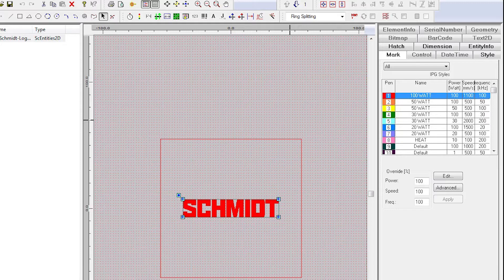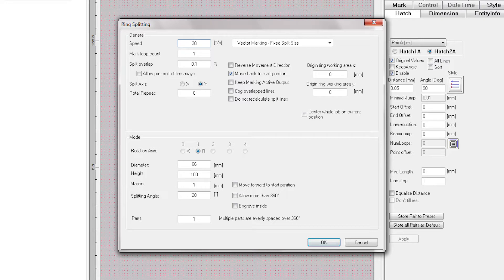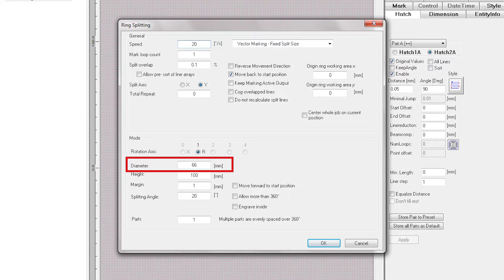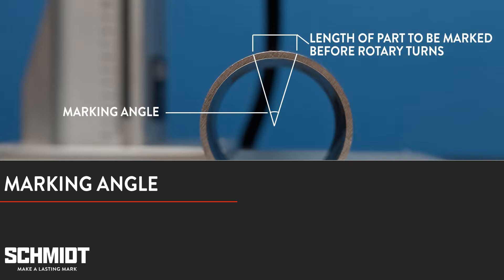So now that our part is set up, let's go into the software. We have a menu here for the rotary and all we need to do is make a few adjustments in the settings. We want to make sure that we choose fixed split size. This means that when the rotary turns, it's going to turn the same distance each time. That distance is determined by the diameter and the angle settings. The diameter is the pipe's diameter, so we'll enter the 66 millimeters we measured earlier. The angle isn't as simple — you may need to do some trial and error to figure out the ideal angle for your desired mark. Essentially, the angle refers to the length of the part that is going to be marked before the rotary turns. If the angle is too big, you'll see the mark fade at both ends. If it is too small, your mark may look choppy.